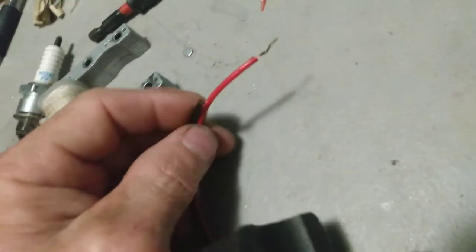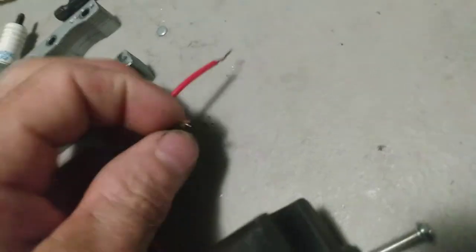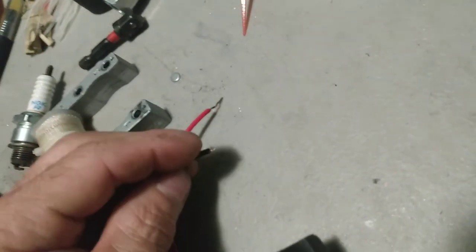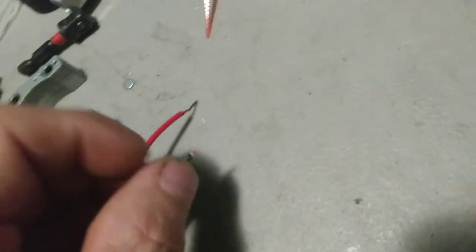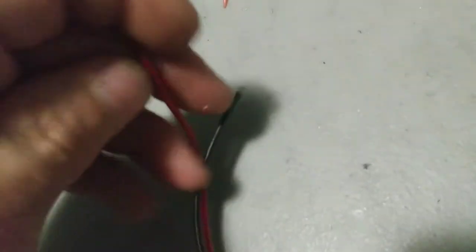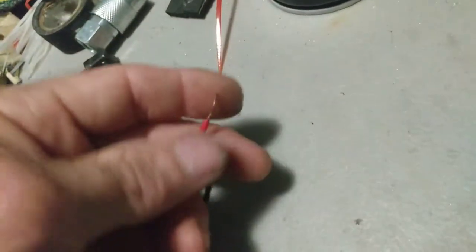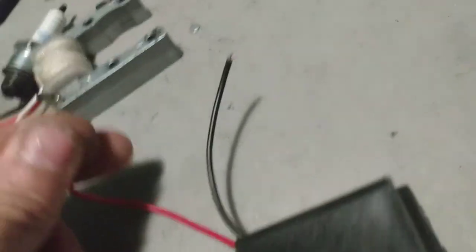These ends right here come with bullet connectors. Bullet connectors are a piss-poor electrical connector. They suffice, but no. Cut your wires, pull your sheathing off, just wrap them together at first, and take a piece of electrical tape and fold over it. When you're installing your bike to make sure it runs, make sure to match up your wires.